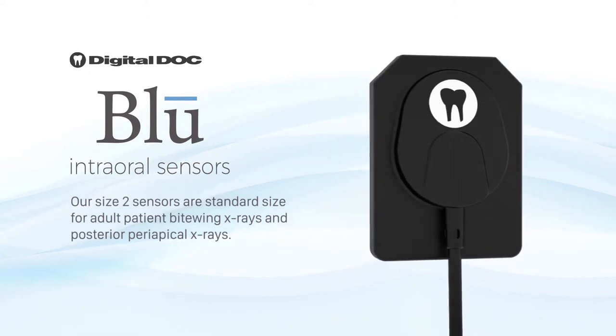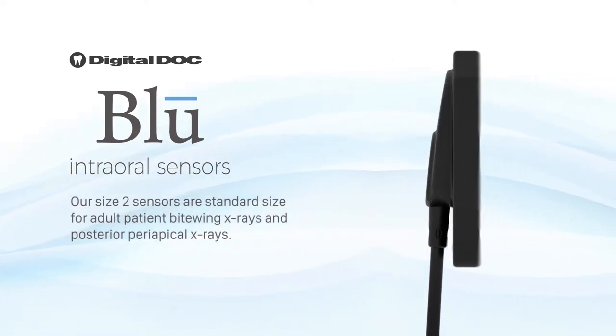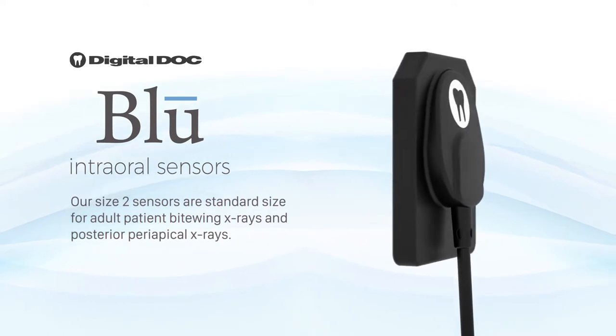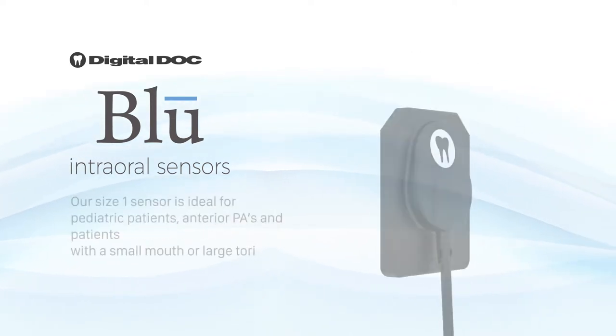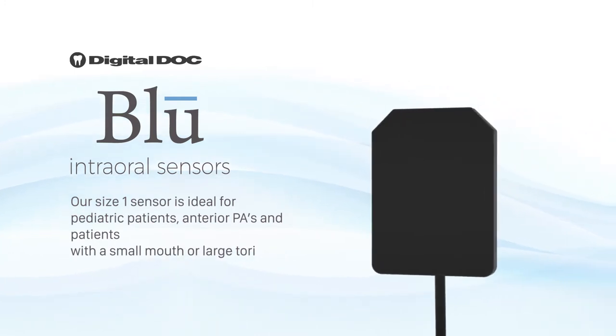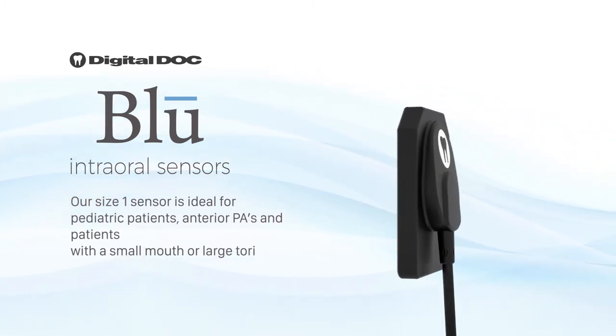Our size 2 sensor is our standard size for adult patient bite-wing x-rays and posterior periapical x-rays. Our size 1 sensor is ideal for pediatric patients, anterior PAs, and patients with a small mouth or large tori.